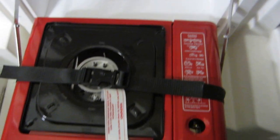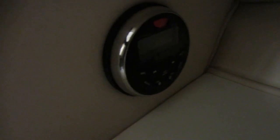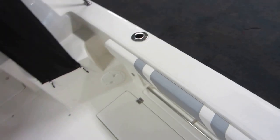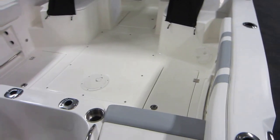It has a Thetford port-a-potty marine toilet, a mirror, step storage, and interior lights. There is a flip-down butane stove top and a fiberglass sink. The entertainment system is a Boss AM/FM Bluetooth player with auxiliary and USB inputs, which are accessible from outside. Beverage holders are also provided.